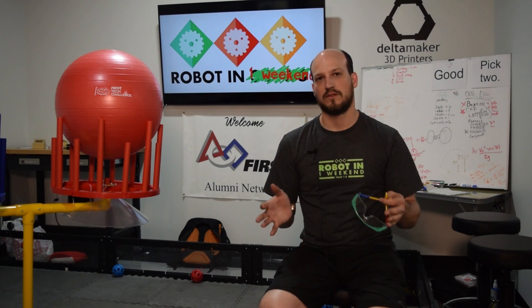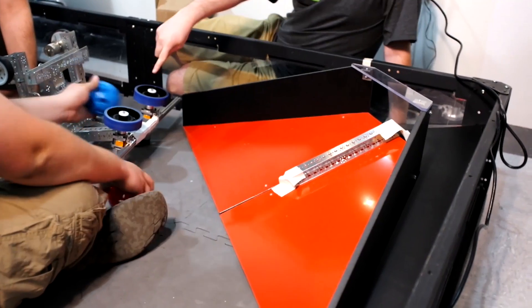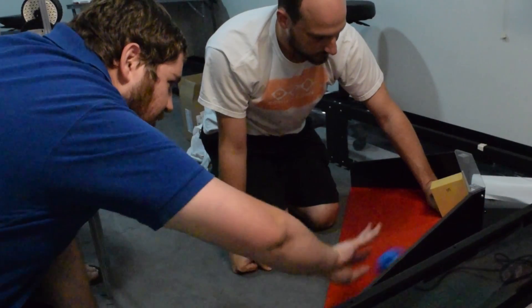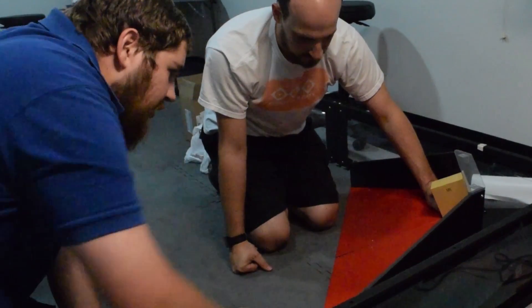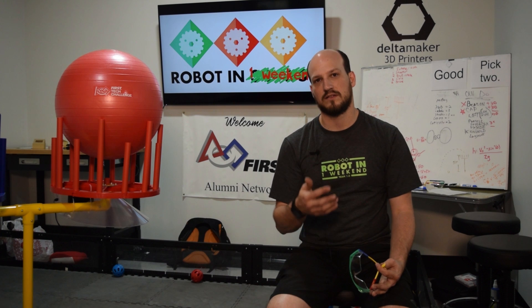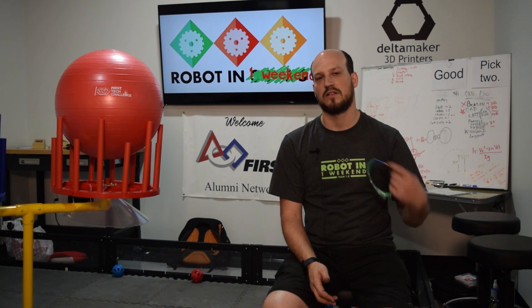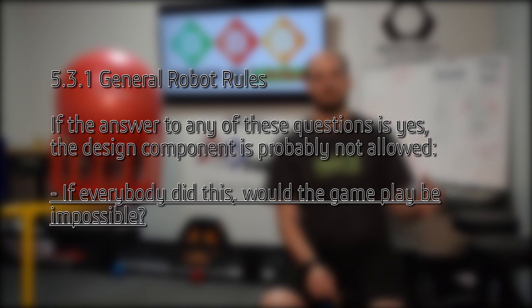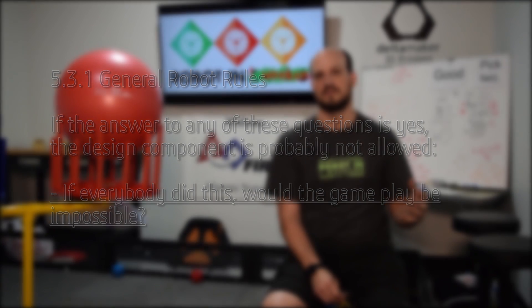We talked about a strategy we call an infinite recycling robot, where the robot would sit near the corner vortex and shoot the balls up the wall, bouncing off some sort of arm to redirect the ball so it always comes back down the same side of the ramp. We actually had some decent success holding a cardboard box up at the top and testing our shooter against it. We decided not to build one because there is a clause in the rules that if you have a design that breaks the game, the GDC can rule it illegal — so we didn't want to risk building a robot that could be ruled out later in the season.